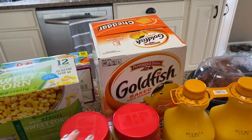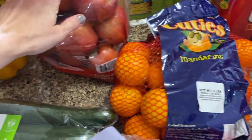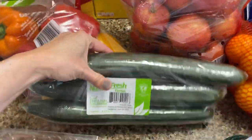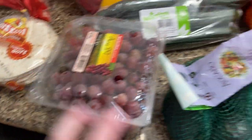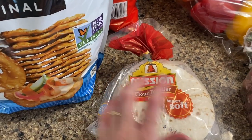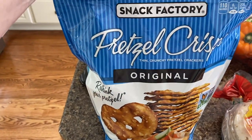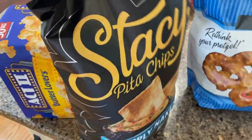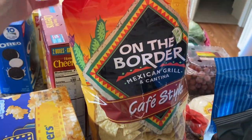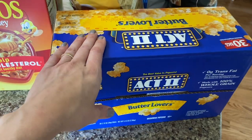We got some peanut butter. For vegetables this time we got some peppers, Gala apples, halo Mandarin oranges, cucumbers, grapes, and avocado. Then we have some romaine lettuce hearts — they come in a pack of six. For tortillas, we got the small ones this time for fajitas or burritos. And here are the pretzel crisps we like to get. I love the Stacy's pita chips, and with salsa we like the On the Border tortilla chips. My daughter also requested some popcorn — this should stock her up for about a month or so.